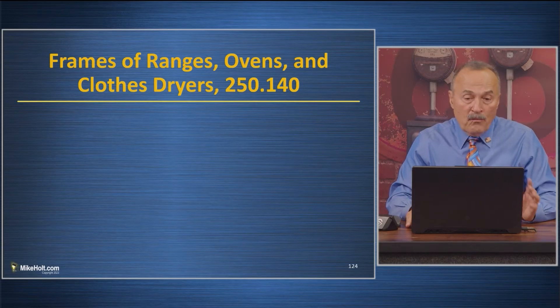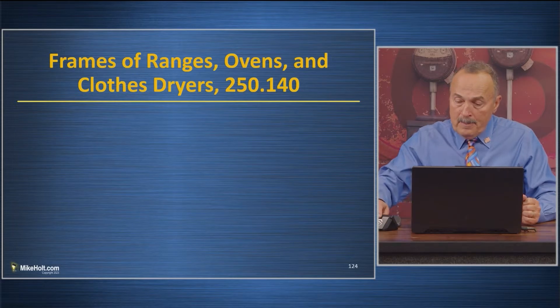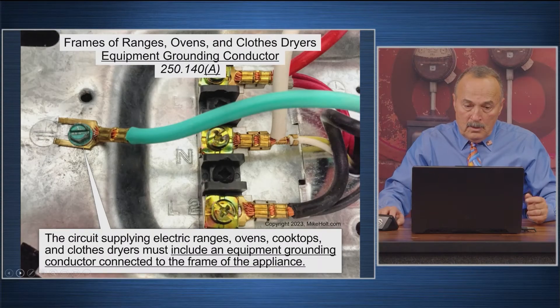Ranges, dryers, frames of ranges, ovens, and clothes dryers — 250.140. The circuit supplying ranges, ovens, and cooktops in clothes dryers must include an equipment grounding conductor connected to the frame of the appliance. Wasn't it 250.86 that said raceways and enclosures had to be connected to an equipment grounding conductor? So now for ranges, dryers, and ovens, the frame has to be connected to an equipment grounding conductor.